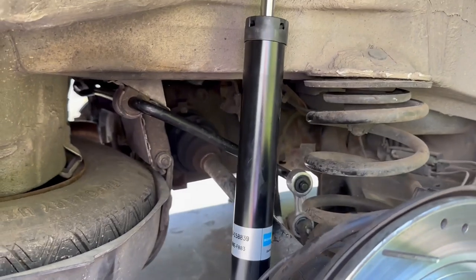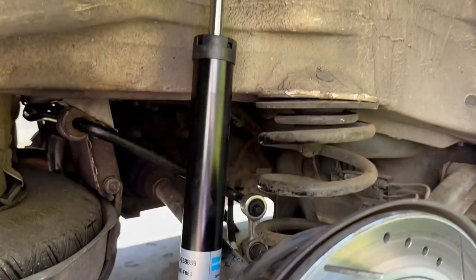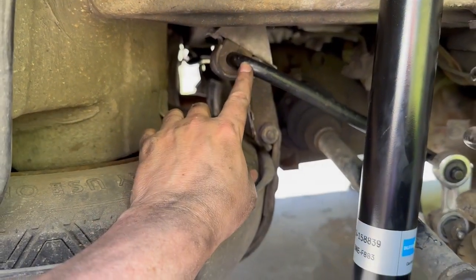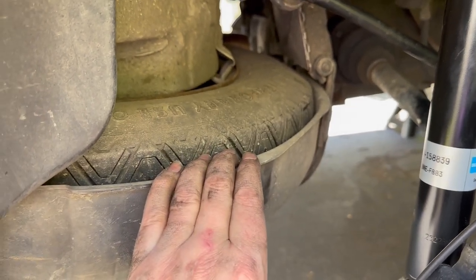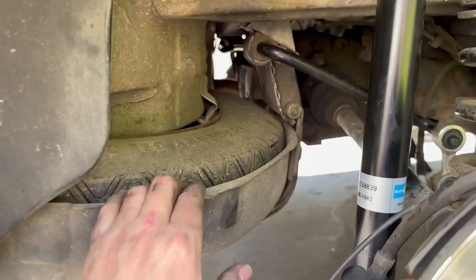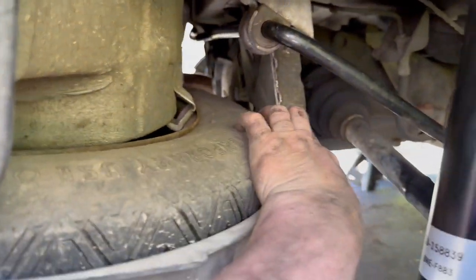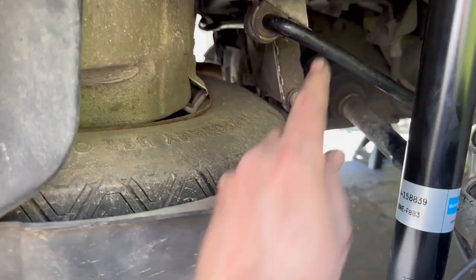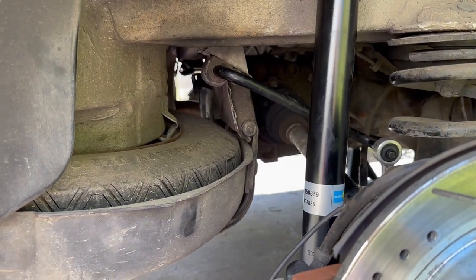We are done. We put in new sway bar links and new shock absorbers. We took the entire sway bar out from the driver's side, had to lower down and remove the casing for the spare tire. The spare tire is interesting to get out. I've never had to take it out before, but I was able to get the bolts out — there's a pin with a hinge, I took that out, which gave a lot more room to get everything around the corner and out. It took some finagling.